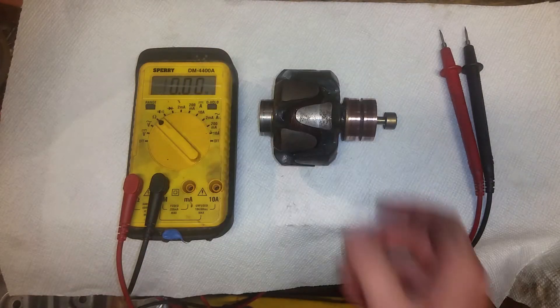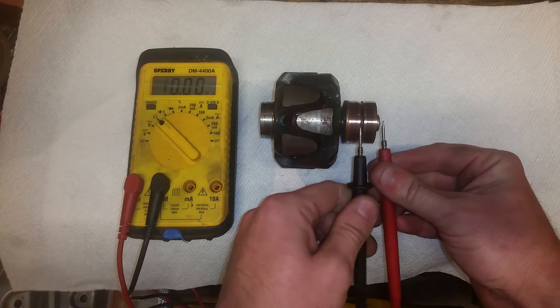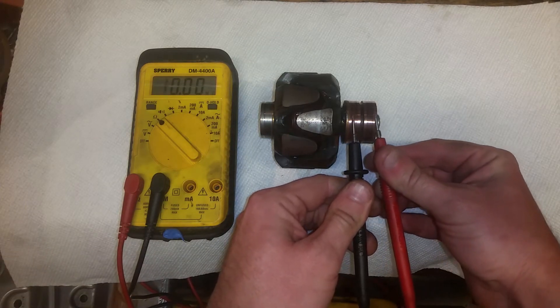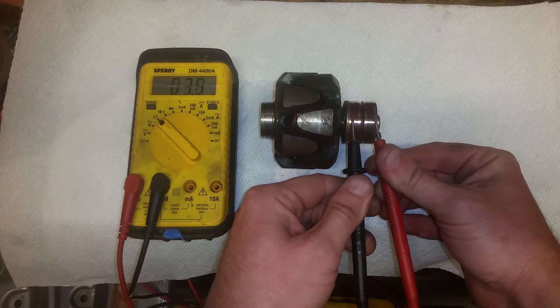I just bought this BMW Airhead rotor. I'm going to check if it's good. Get your ohmmeter. Currently there's no reading. When you touch these two windings there should be something — doesn't matter what, but something. That's about what I expected. Every one I've ever checked has been about three-something ohms.